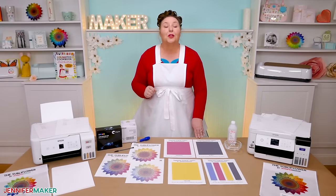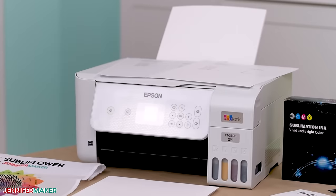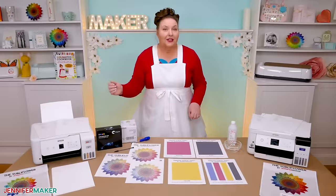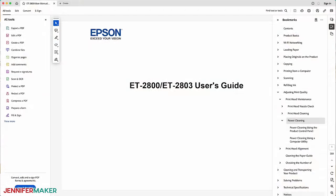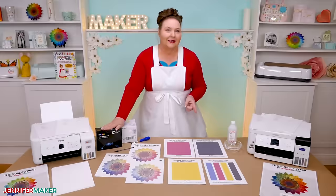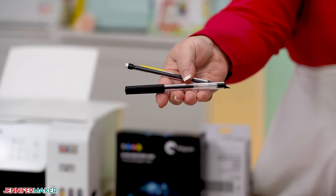I'm going to show you how to work through unclogging your Epson printer, and ways to keep it healthy afterwards so you don't have to go through this again. I'm demonstrating everything on an Epson EcoTank 2800, which has control buttons. Your printer may have different controls or slightly different words on some screens, but most Epson tank printers are similar. Use my steps as guidance, but it's a good idea to review your printer's user guide if you're unfamiliar with navigating the menus and settings. Make sure it has ink, and you'll also need some plain printer paper, a pen to keep track of test sheets, and some time.